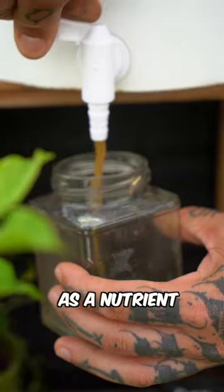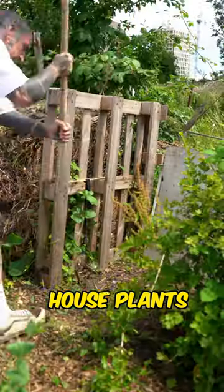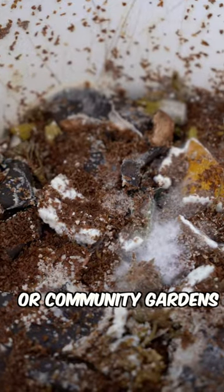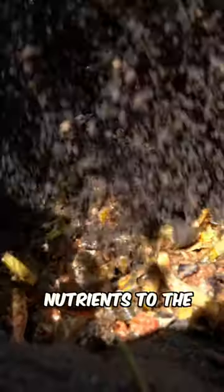You can use the liquid as a nutrient-rich tea for your garden or houseplants, and you can donate the waste to friends, family, or community gardens which will happily use it to add nutrients to the garden.